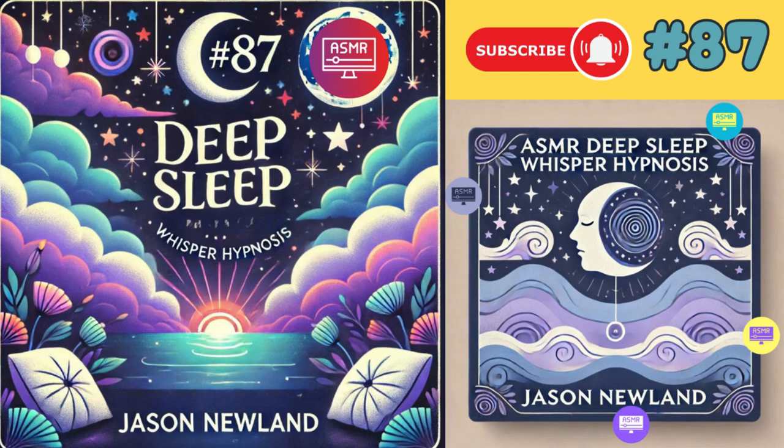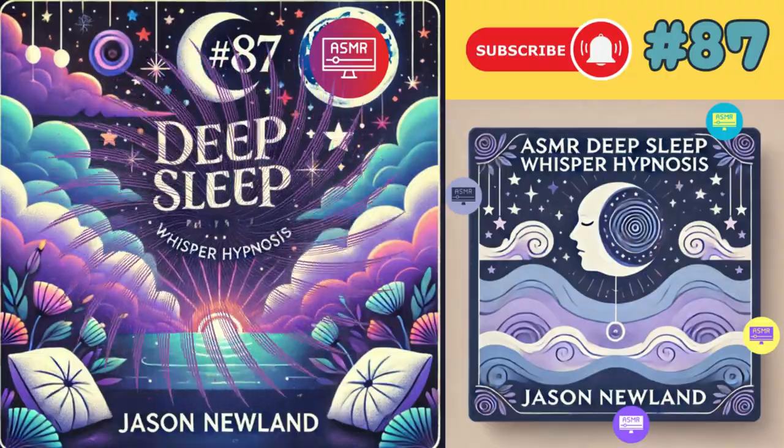Hello, welcome to deepsleepwhisperhypnosis.com. My name is Jason Newland and this is Deep Sleep Whisper Hypnosis. Please only listen when you can safely close your eyes.